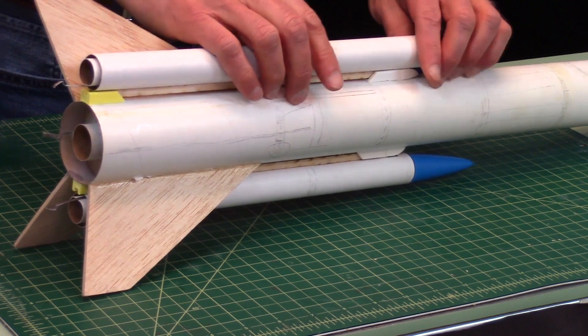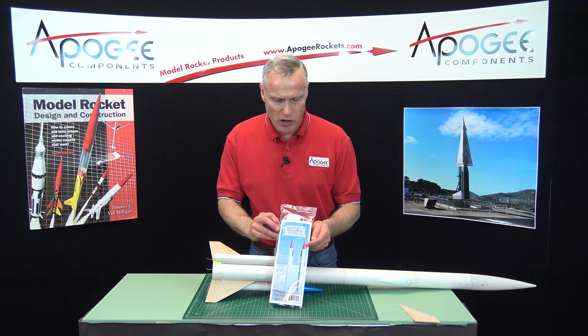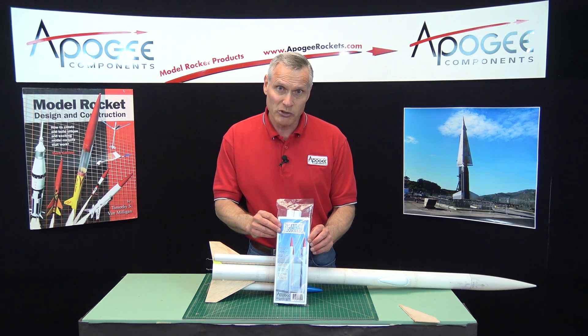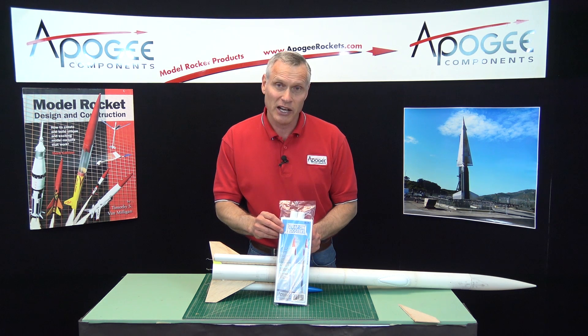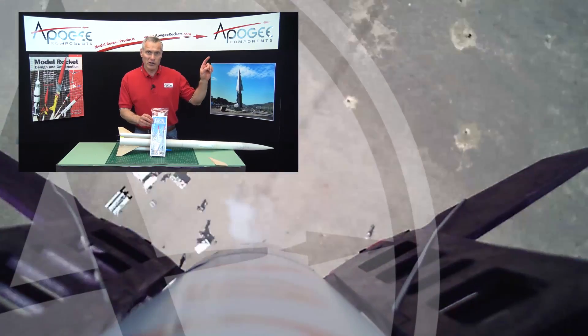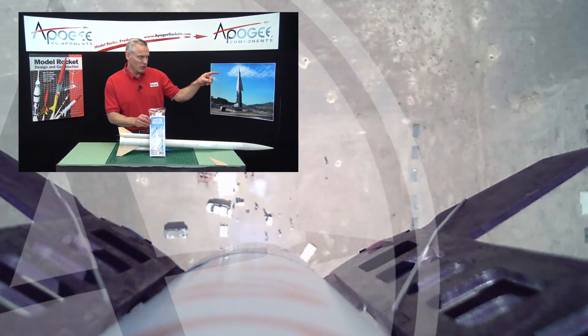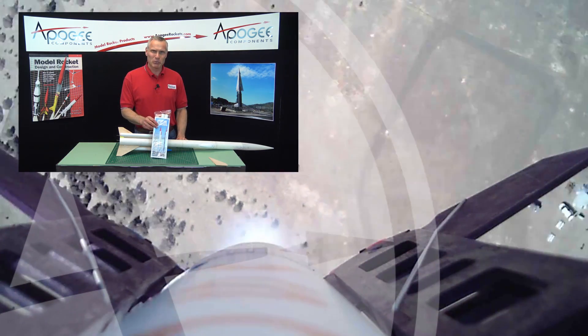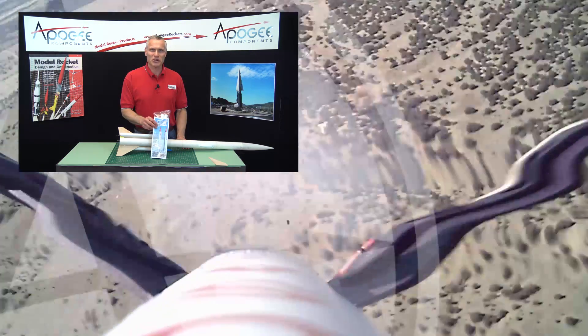This kit is called the Strap-On Boosters and you'll find it at the Apogee website at www.apogeerockets.com. My name is Tim Van Milligan. May the winds be light, may the skies be blue, and may all your rockets fly straight and true.